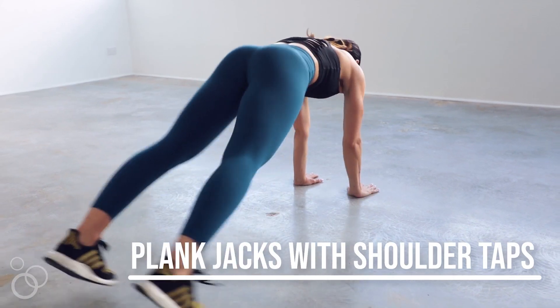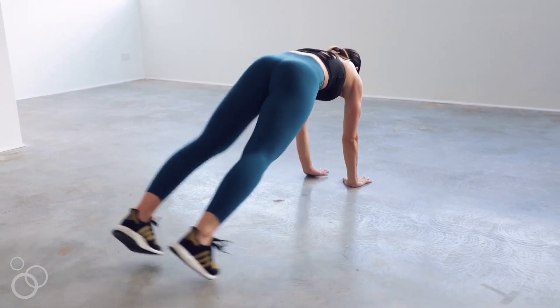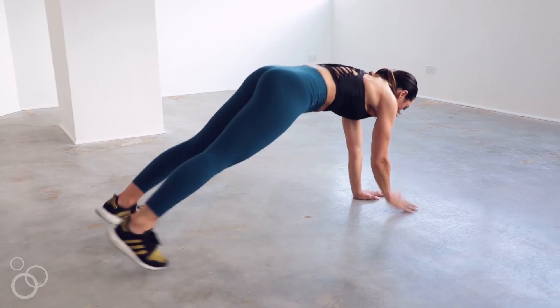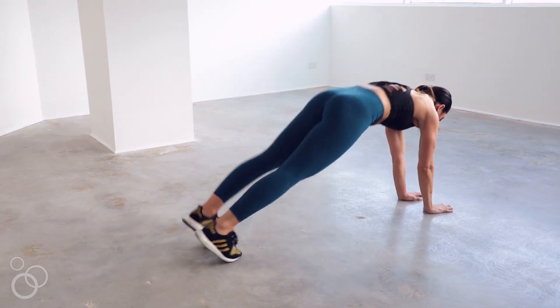Next we have plank jack shoulder taps — say that ten times fast. When you're in your plank position, once you jump your feet out, you're going to shoulder tap with your right hand. Then once you bring your feet back in, hand goes to the ground, feet back out, and your left hand touches that right shoulder. Plank jack shoulder tap.